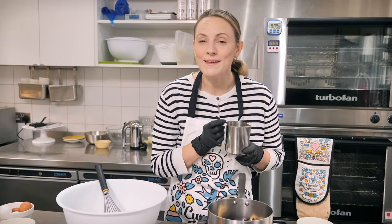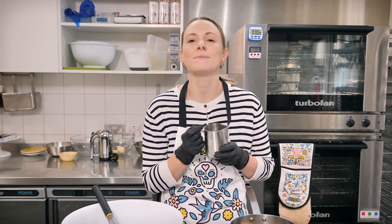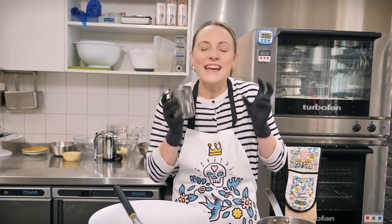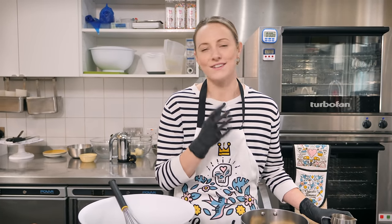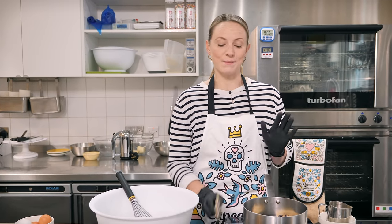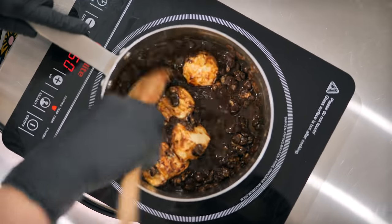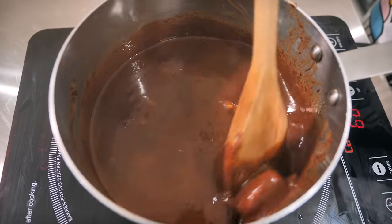I know a lot of you are thinking you don't like coffee and want to substitute it, but you have to use the coffee — it's part of the recipe and it's not going to taste like coffee. Coffee really intensifies the chocolateyness because it's bitter and makes it super chocolatey. Put this over a low heat and stir all the time so it doesn't catch and burn.